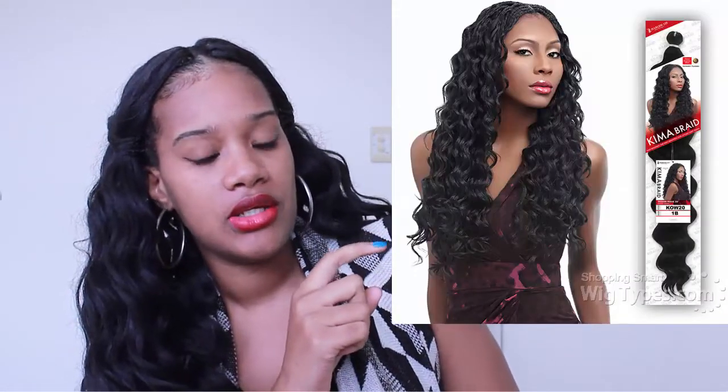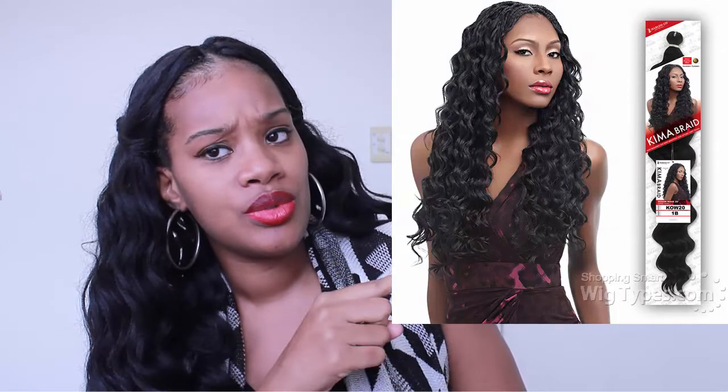Hi beauties, welcome back for another video! I'm back with the update on this hair — this is the Harlem 125 Kimmy Braid Ocean Wave, either 20 or 22 inch, I can't remember. I'm coming to give you guys an update on this hair.